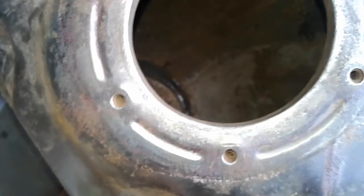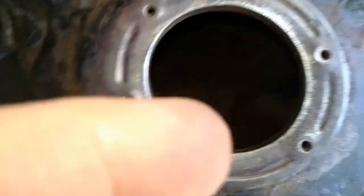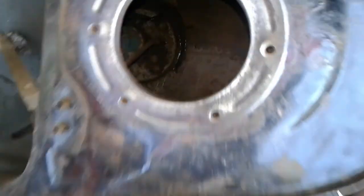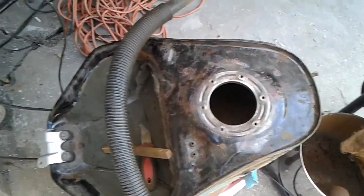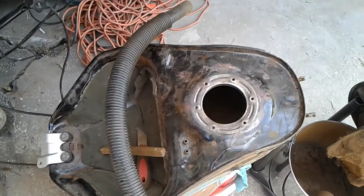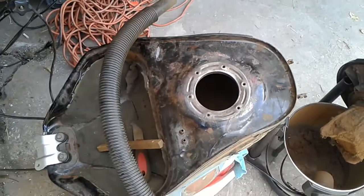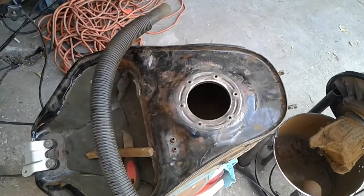I'm going to brace that hole up later. I'm going to seal this up, saran wrap it, put it inside a trash bag and keep it inside the house. Then probably power wash the inside real good, boil some water, throw in some soap, and repeat the whole process again with the acid and nuts and bolts.